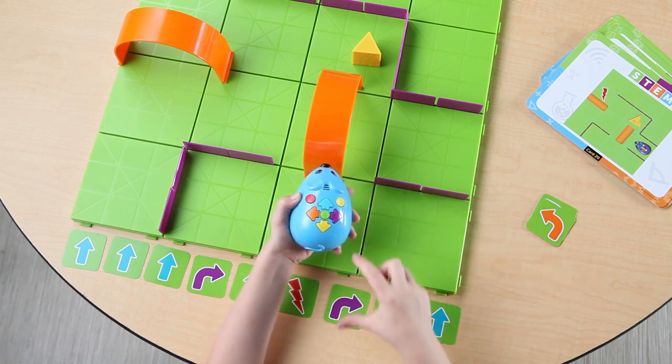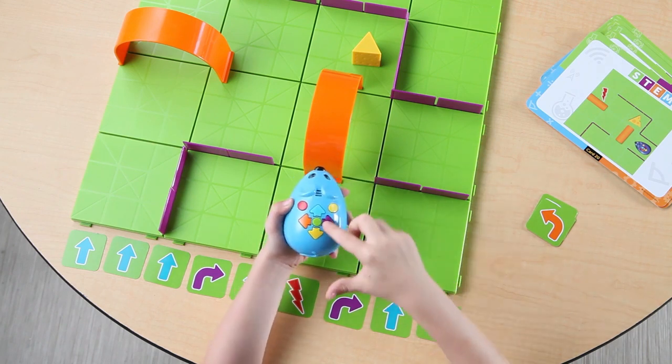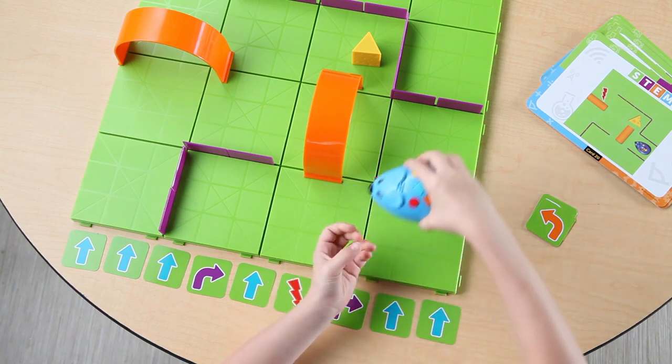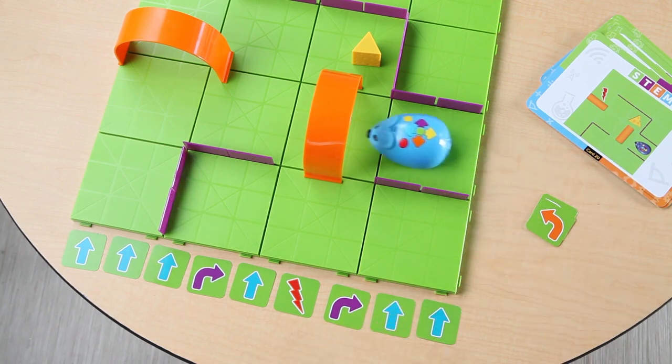Yellow is your clear button, while green is your start button. The cards are color-coded to match the buttons on the mouse for easy programming. Map out your path sequence using the cards, and program that sequence into Colby when you're ready.